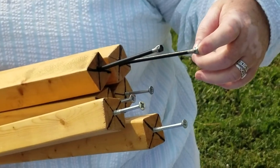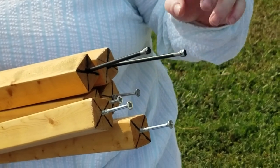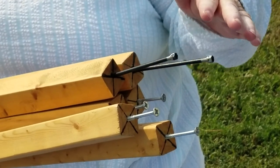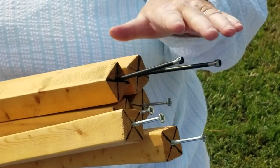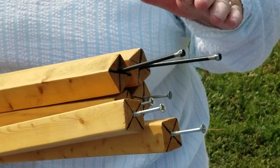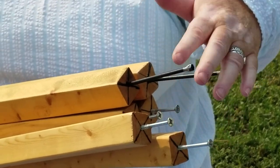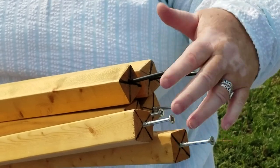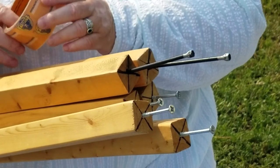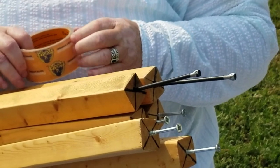With the eight-foot poles, we can hang lanterns on them or whatever, but we mainly did the big ones because we want them for putting wind ropes on. So when we have high winds, we've got some extra ropes we can put on to hold it. We have had it in high winds and not had to use wind ropes — it's been pretty stable.